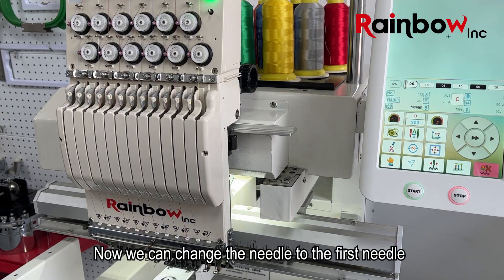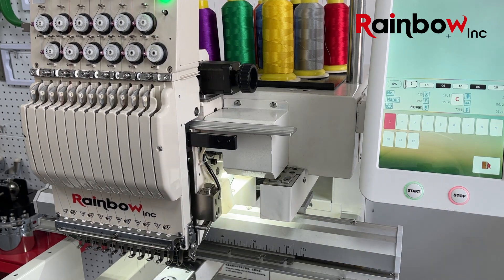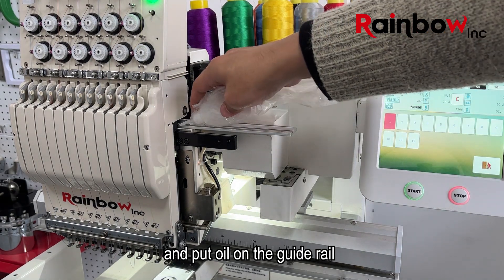Now we can change the needle to the first needle and put oil on the gut reel.